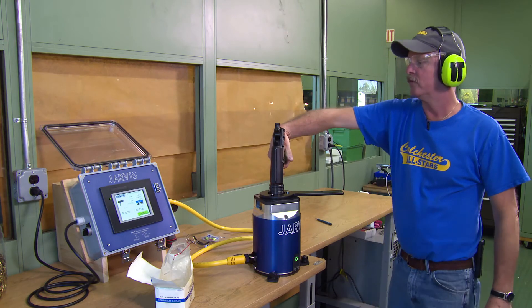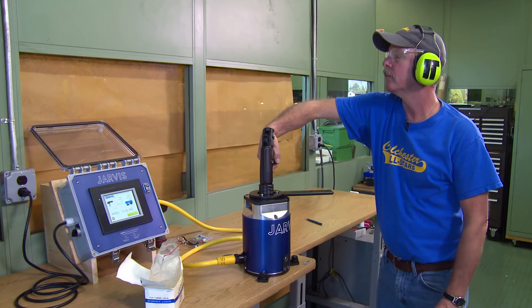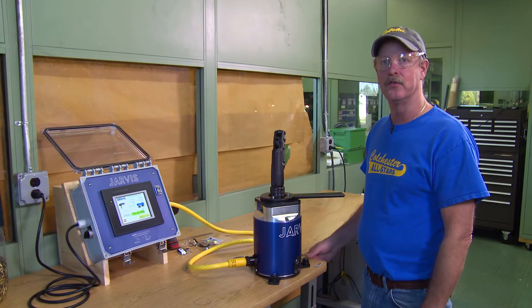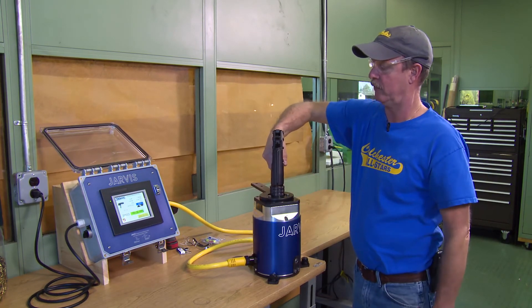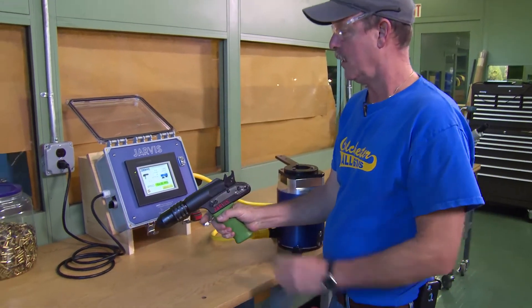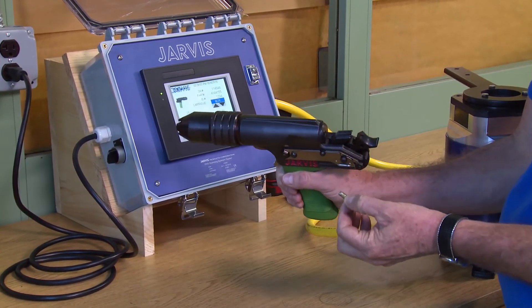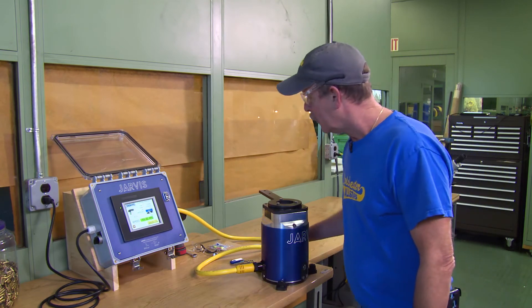Stand back at a comfortable distance and fire. This charge came up with a 154.32, which is green — it's a pass. Remove the stunner from the test stand by opening the clamp mechanism, opening the hammer, and removing the spent cartridge. That concludes the test.